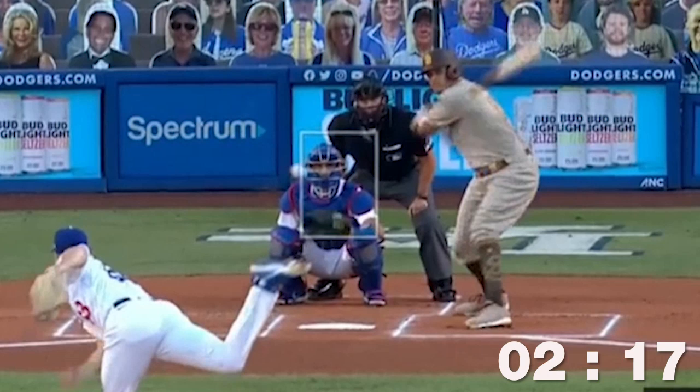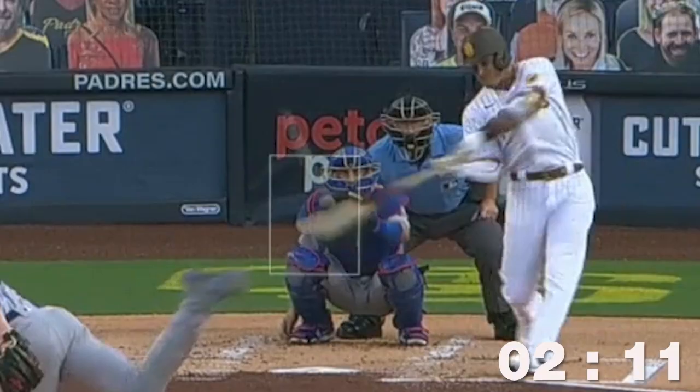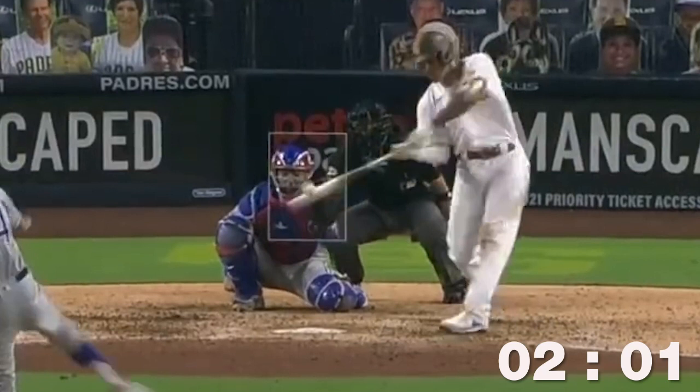Instead of driving the ball, Manny ended up fouling off a lot of those fastballs down the middle. And if you look at his swing, look at where the bat is at the point of contact — it's clearly under the ball. Now compare that to how Manny's been hitting in the past week. This is the same pitch, a fastball right down the middle. And look at where his bat is at the point of contact. He's still hitting the bottom half of the ball, but he's also barreling up the ball a lot more.